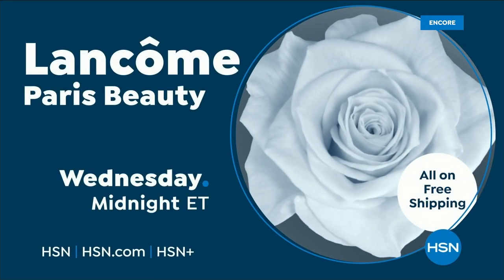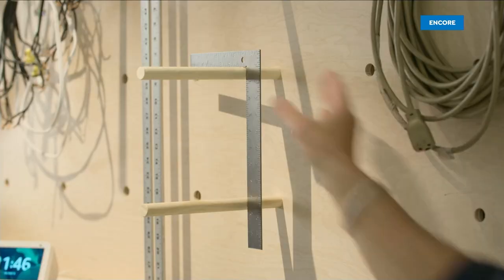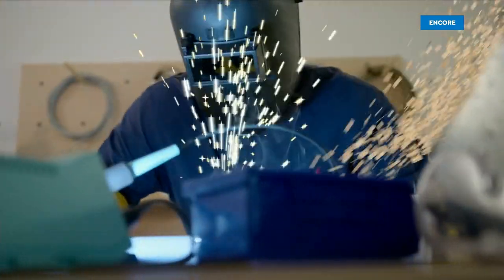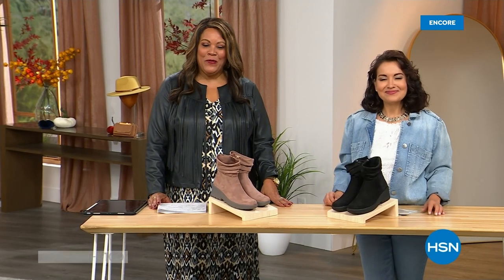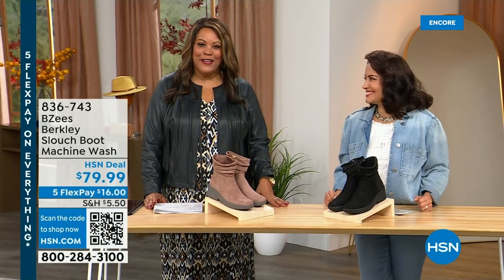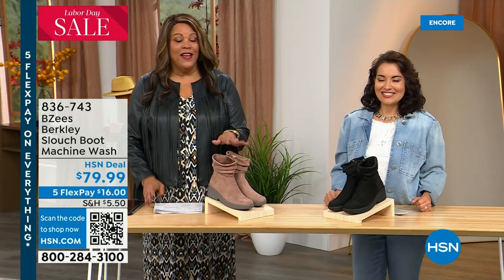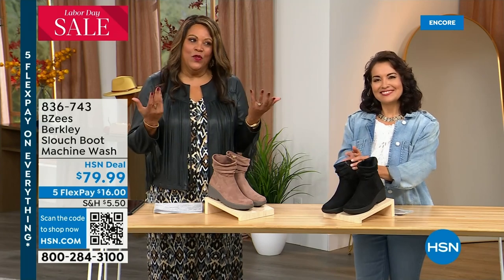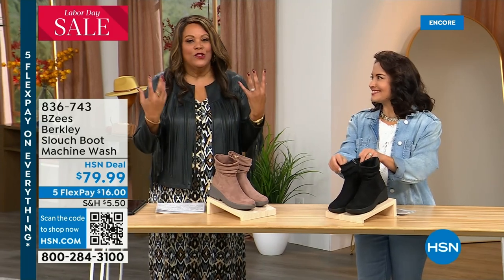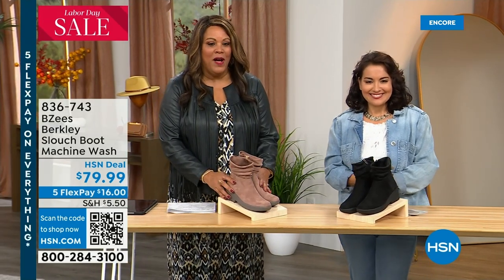I love slouchy boots because they add that cozy feel to fall. You get out your turtlenecks, sweaters, and nice little coats. This slouchy boot is so popular — brand new, but the slouchy look is on trend, all over the runway, all over the magazines.